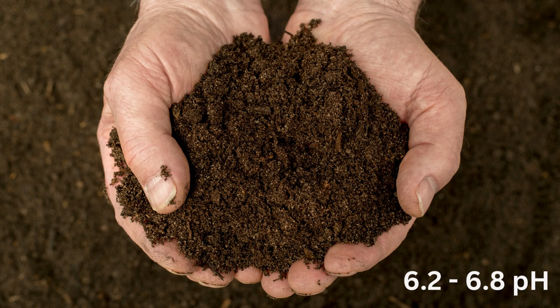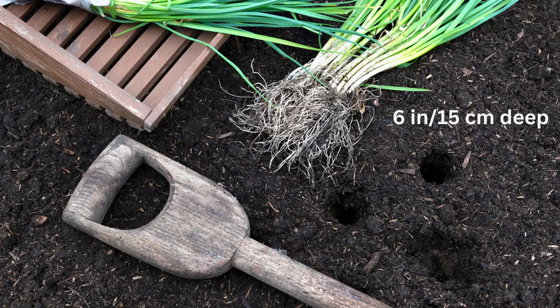Leeks like loose, fertile, and well-draining soil with an average pH between 6.2 and 6.8, with lots of compost. Add lots of compost to their bed. I like to grow leeks in raised beds. Once your plants are the size of a pencil, you can transplant them into a garden bed. Use a dibble or the end of a hoe to make holes 6 inches or 15 centimeters deep. You just need a few leaves sticking out of the top of the soil. Here's the important tip: don't fill in the holes — just water them in and allow the dirt to wash around them.